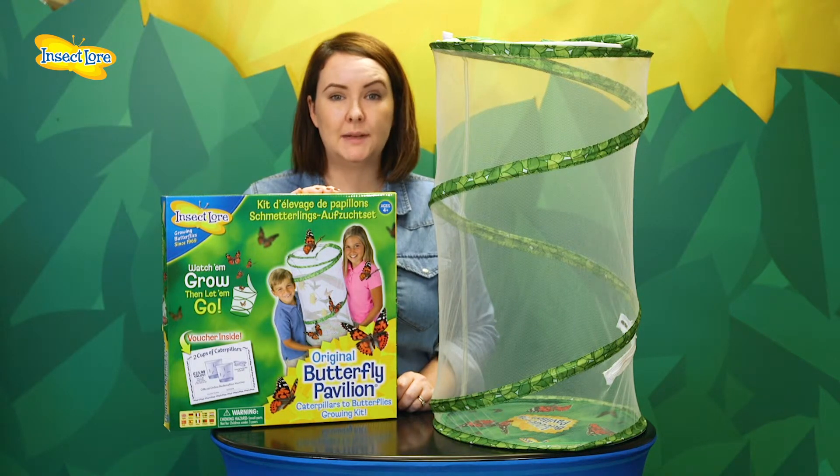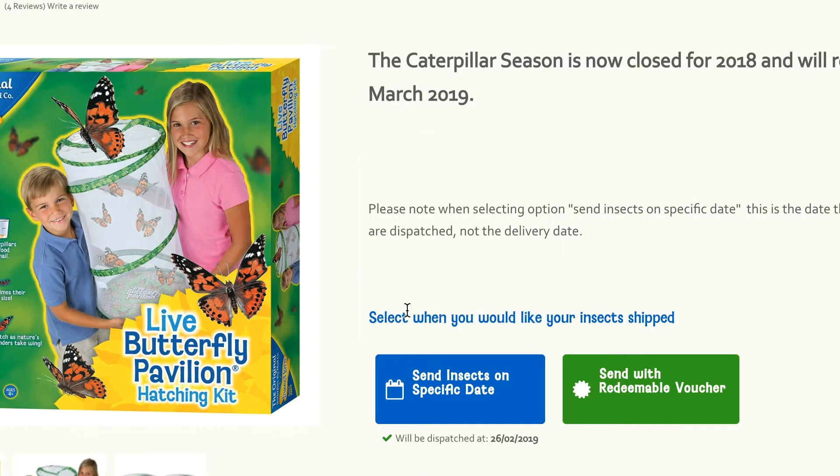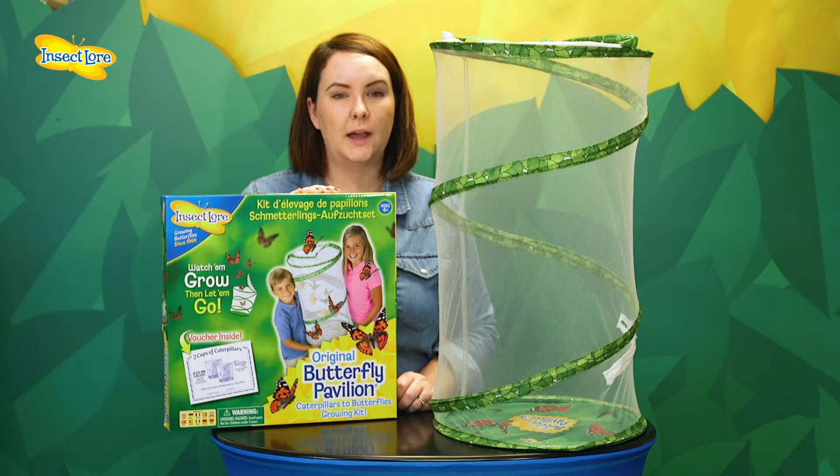Alternatively, if you want to start the project immediately or you know when you want to begin, simply select a send-out date on the website and the kit will be dispatched complete with your baby caterpillars. Remember, this is the date they leave us, so make sure you allow a few days for your parcel to reach you.